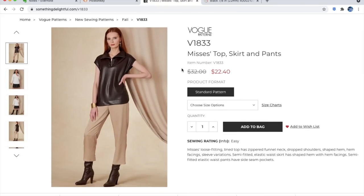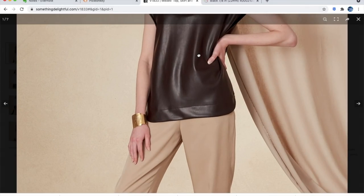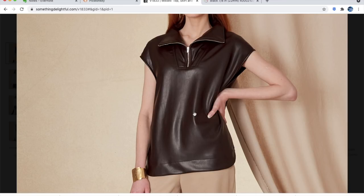Next up is a top, skirt, and pants set. This is an example of faux leather I don't totally love. The loose fitting top has a zippered funnel neck, drop shoulders, a shaped hem with hem facings, and sleeve variations. The semi-fitted elastic waist skirt has a shaped hem with hem facing, and the semi-fitted elastic waist pants have side seam pockets. A leather dolman top is kind of a lot.